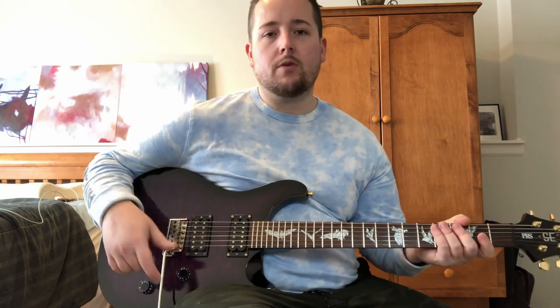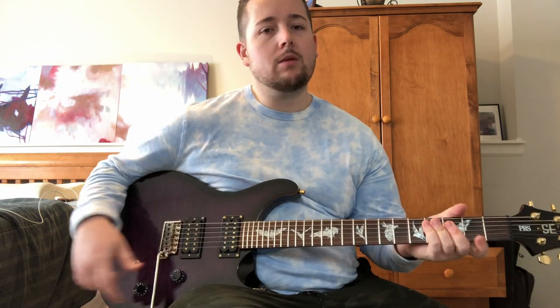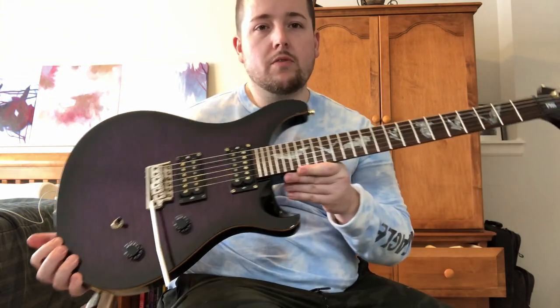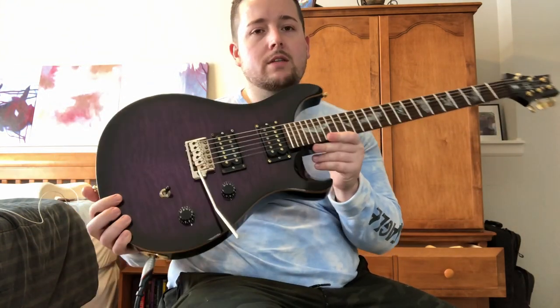I did the pickup height, did a full setup on it, cleaned it. It comes with a gig bag. If you guys want to see anything else — pictures or more videos of this — just let me know. These are awesome.